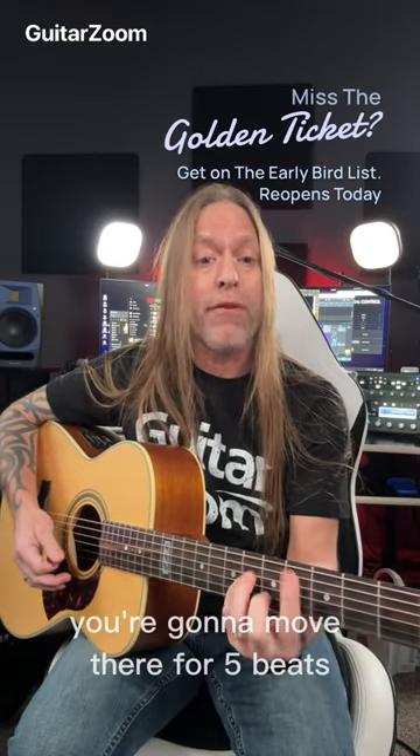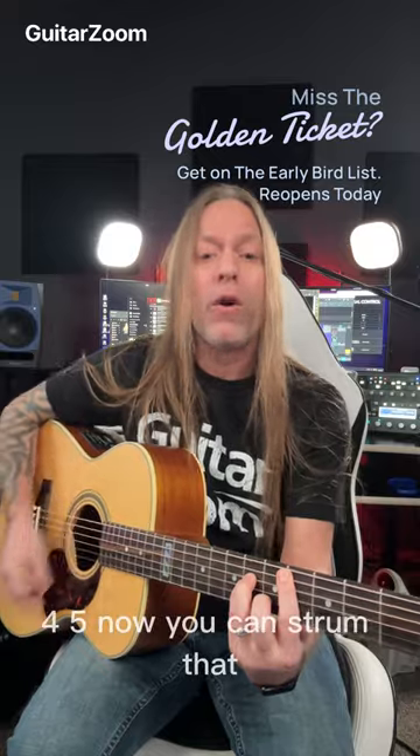Here you're going to move there for five beats — one, two, three, four, five — and then again one, two, three, four, five.